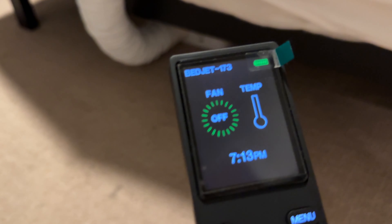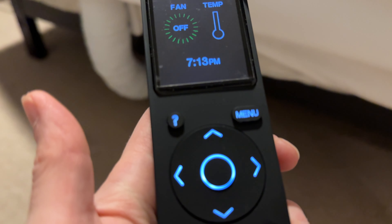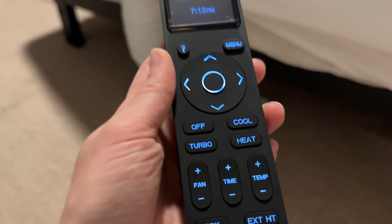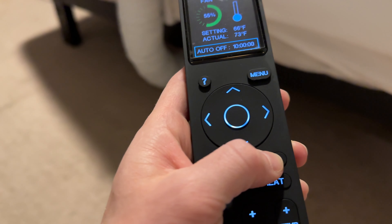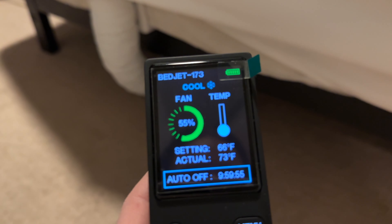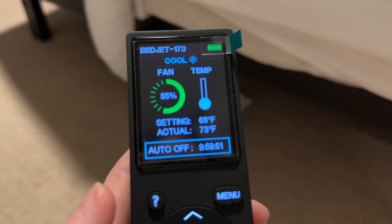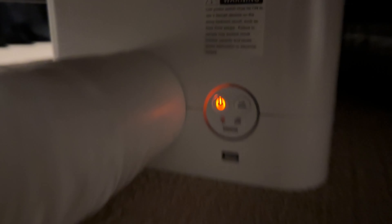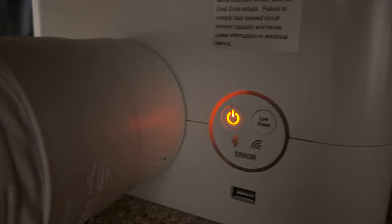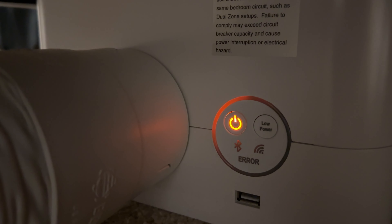It comes with a remote control. I think the best part about it is how it sounds — it is like the perfect white noise. All you do is hit cool, then you see what setting you're going to have it on and you can adjust the noise level. You listen. That is the sound it makes.